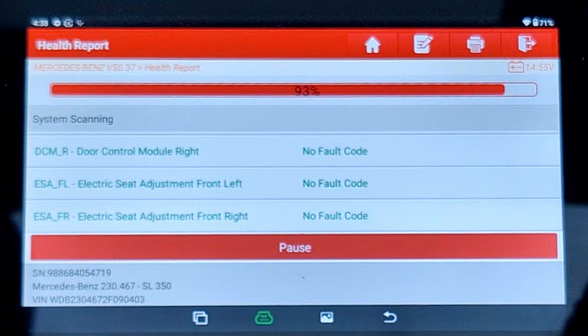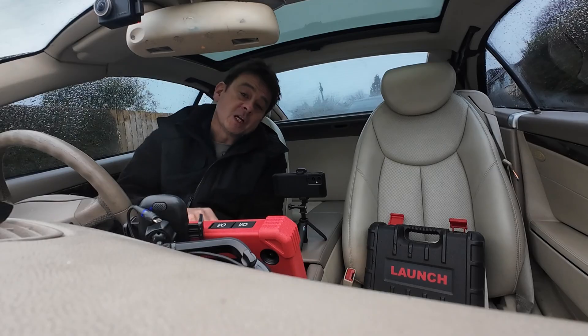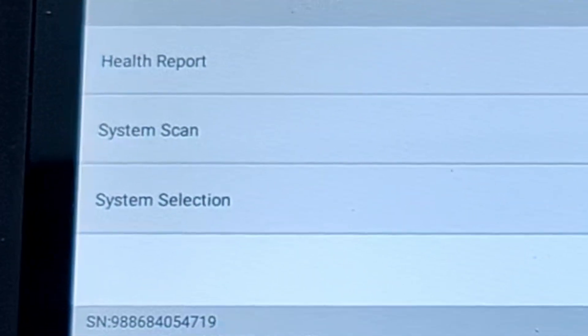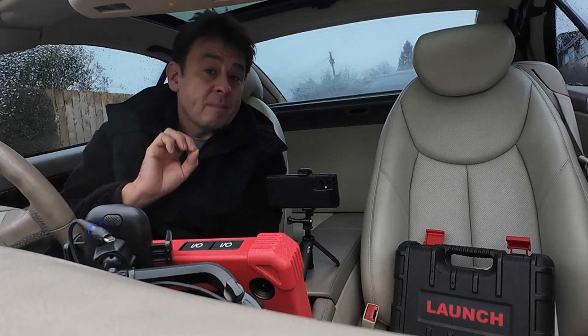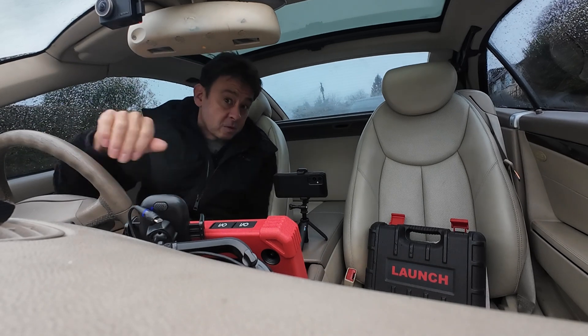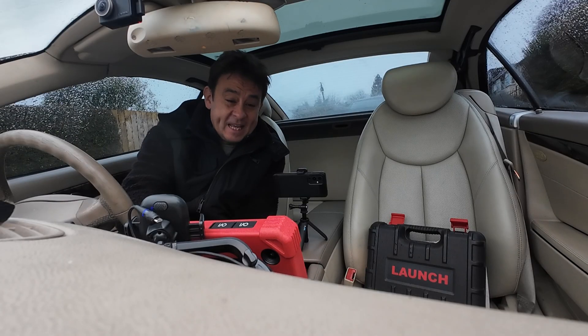I've got greens here - no fault codes. It's talking about door control module, nothing wrong there. Electronic seat adjustment front left, no fault codes as well. The ones we're interested in today are the ones in red, and that's going to put everything at the top of the list. We're sitting at 93% - once it gets to 100% you'll see all of those faults sit at the top. Health report will check all of the vehicle, all components, all control units. System scan does the same thing. There's also a manual option where if you want to go straight to, for example, the ABS sensor or oxygen sensor, you can go to the engine management - it saves time because full scans take about six or seven minutes. We've come to the end of the scan and you can see at the top all the ones in red, which there's many.